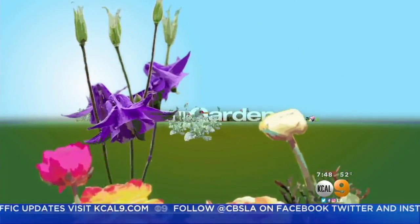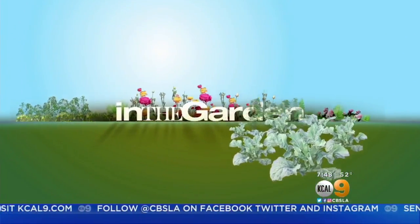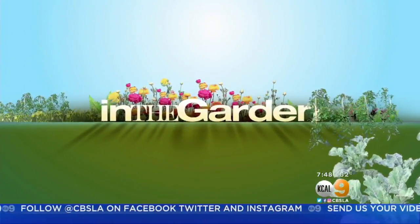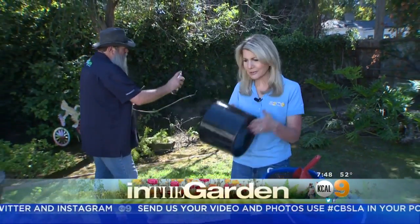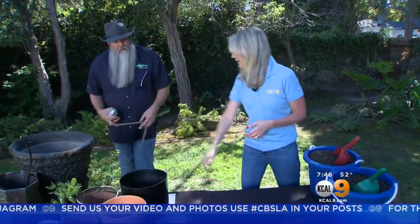Who says gardening at home can't be high-tech? KCAL 9's Sandra Mitchell and Nick Federoff show us how when we go in the garden. We're in the garden with our friend Nick Federoff. He's painting. We're talking about what they do with all these pots you've got sitting around the house.